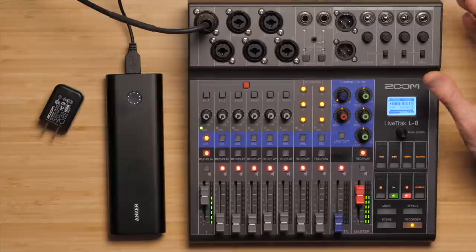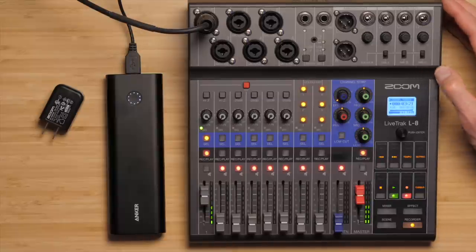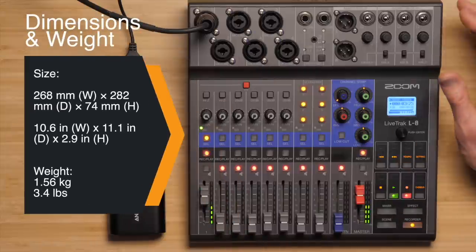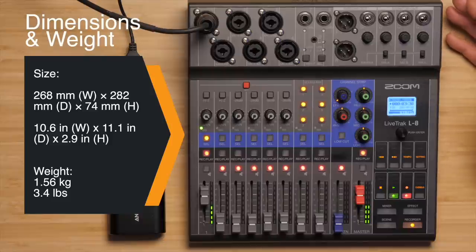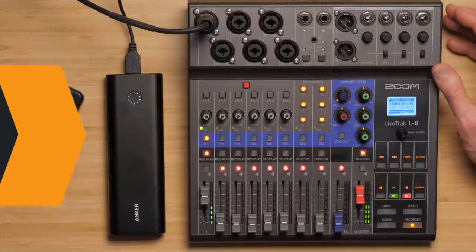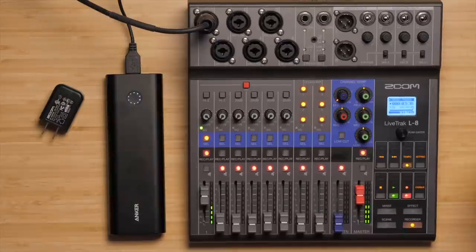Done with the cons. Other things that are pretty nice about the unit: it is relatively small. It weighs 1.56 kilograms — 3.4 pounds — so it's pretty easy to move around if you're going to be recording a podcast on location.